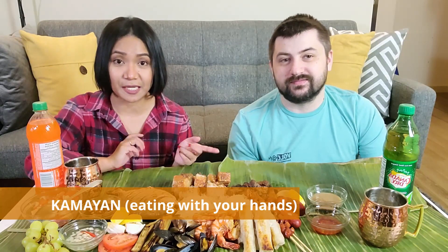We call it Kamayan. So this is Corey's first time — it's gonna be fun. Today we are going to teach Corey how to eat with his hands. This will be my first time learning professional hand eating, so we'll see how it goes. Are you ready?